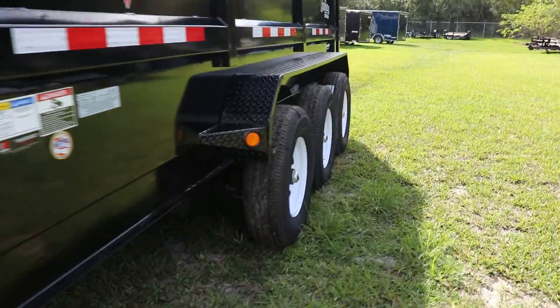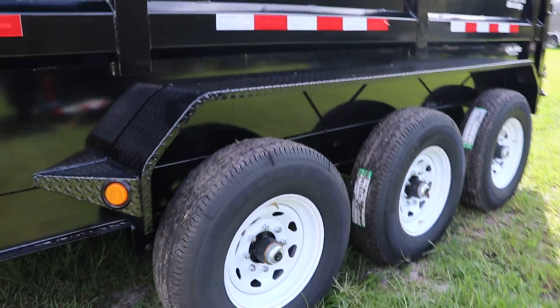It also has a tarp kit. As mentioned, this is a triple axle trailer, and the tires and wheels are 16 inches.